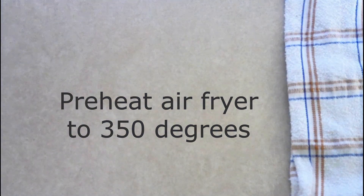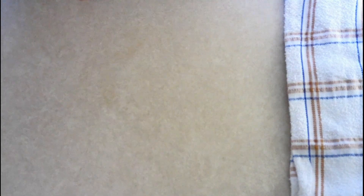Preheat your air fryer to 350 degrees. If you don't have an air fryer, you can preheat around a fourth cup of oil in a large skillet on your stovetop over medium heat. Just preheat it until your oil is hot.